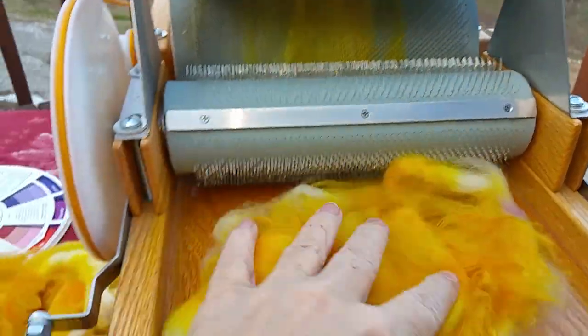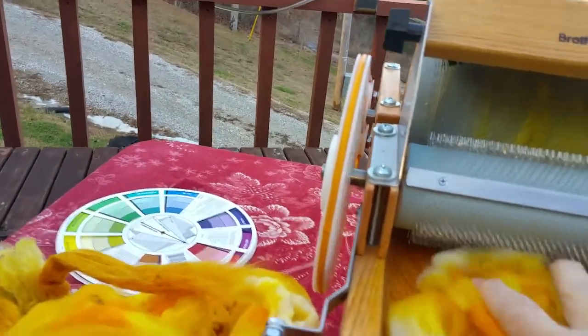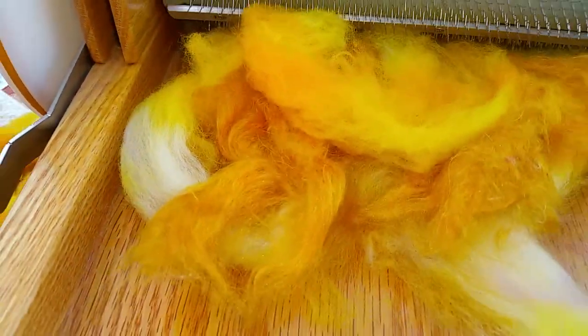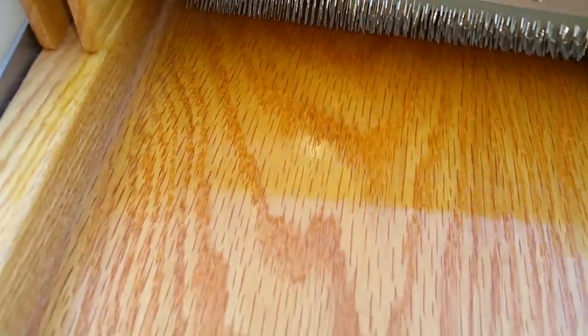I'll put maybe one more little layer. Now, this is a lot normally, but I know it's going to go through okay because this is all superwash and it's soft, so it's not going to get hung up.